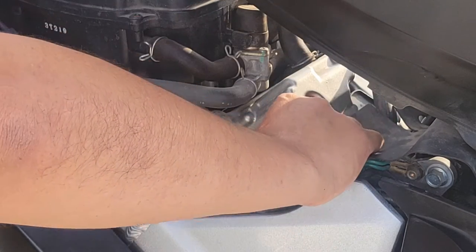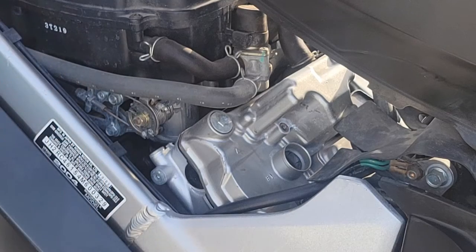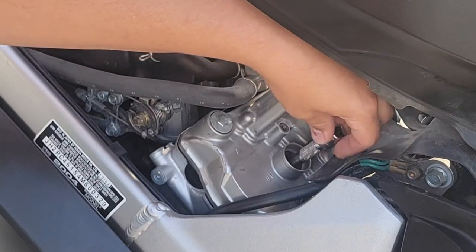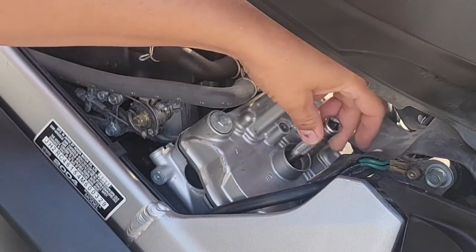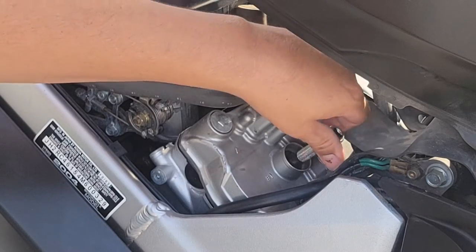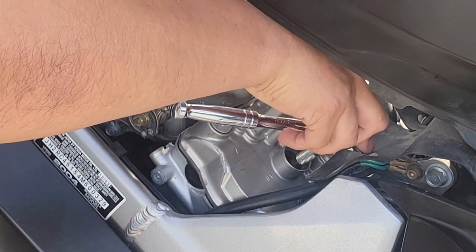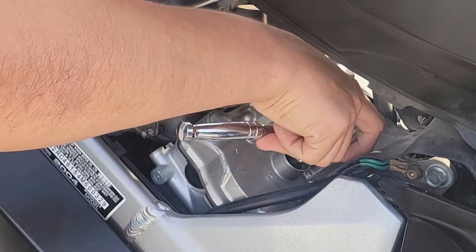I guide it down without actually dropping it — it goes maybe half an inch on its own. I still have the rubber grommet in the socket but I'm not pushing down; I'm just twisting and letting it guide itself down until it gets a little tight. Once it starts to get tight, that's when we know we're ready. If the rubber grommet gets stuck to the socket it'll pull apart, so just be careful. Then go ahead and tighten it down — and that's it.